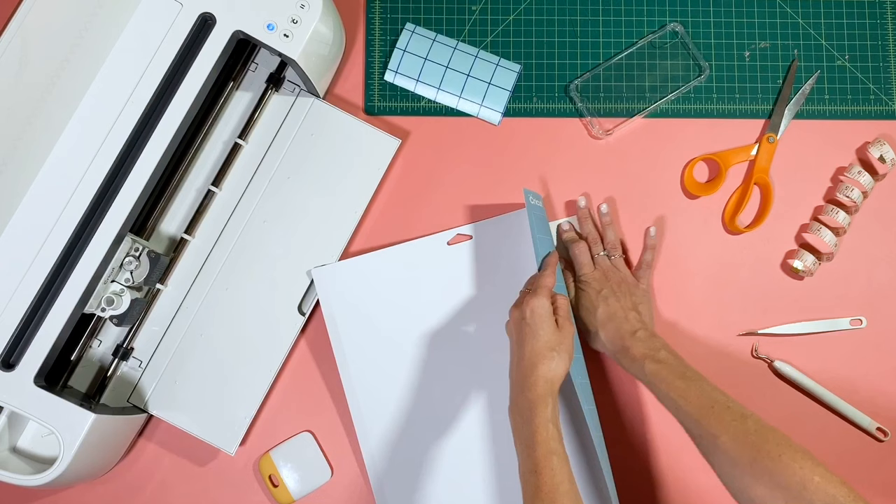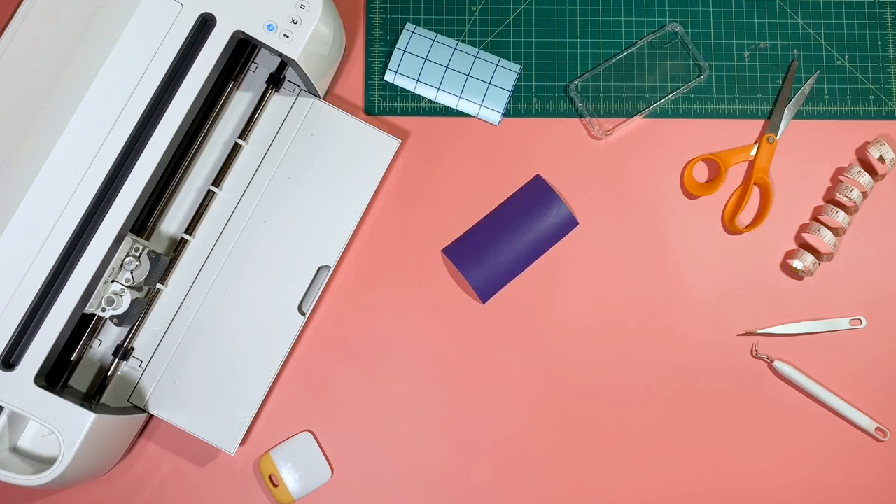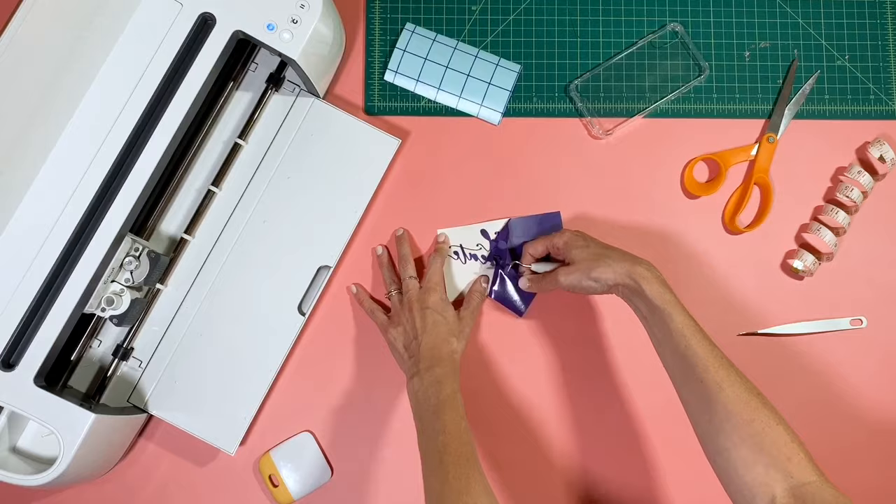I like to place my mat sticky side down and kind of roll it away from the design — this just helps keep everything in place. Now we're gonna go ahead and get the design weeded.